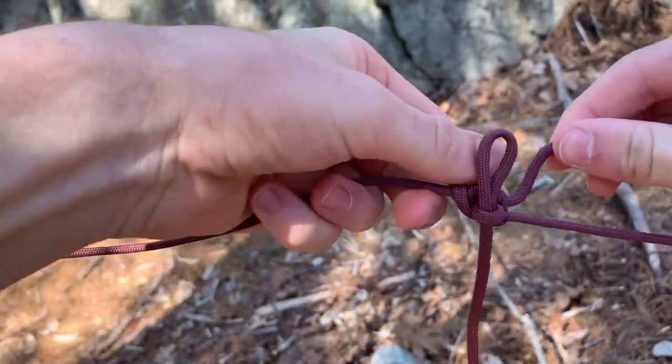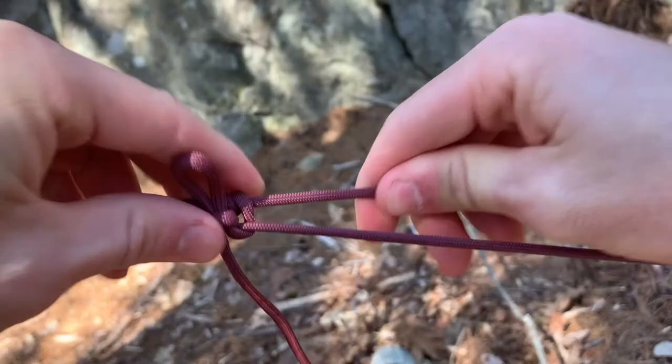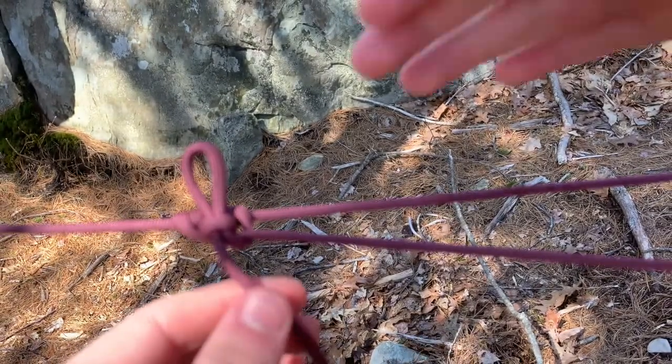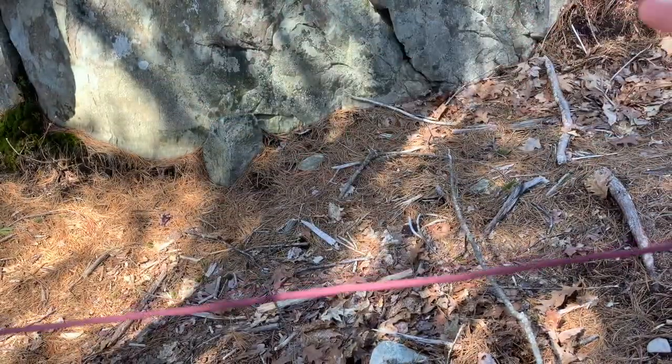And here you have it. Now we have our adjustable knot, which can be used to add tension to the ridgeline and can easily be taken apart simply by pulling on the bottom and the knot will fall apart.